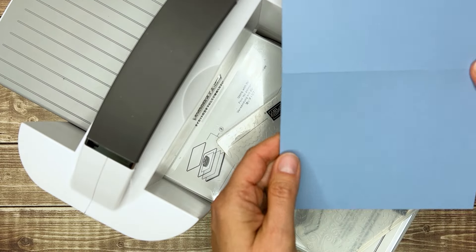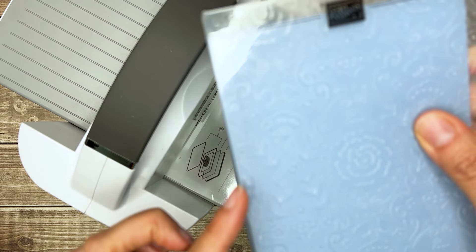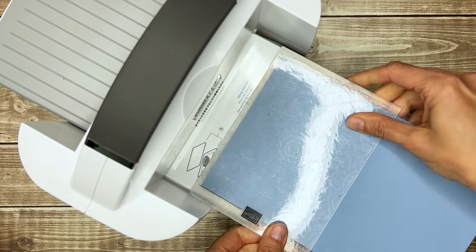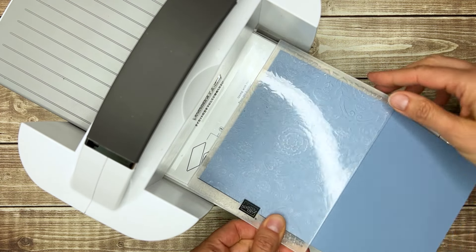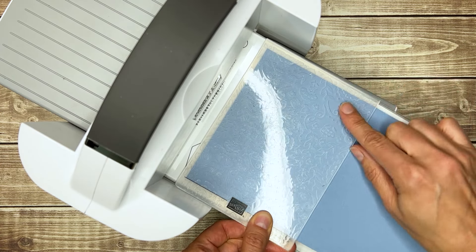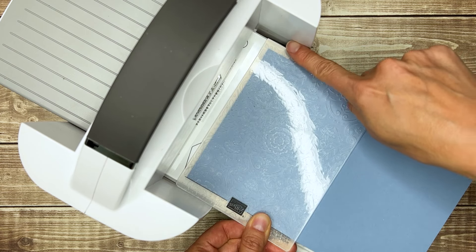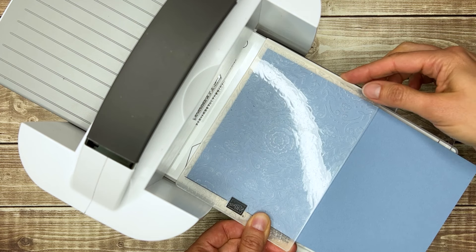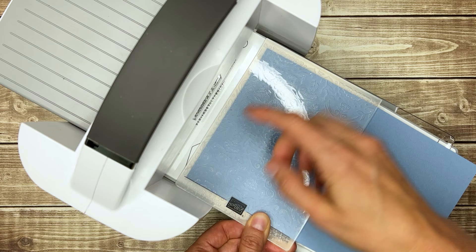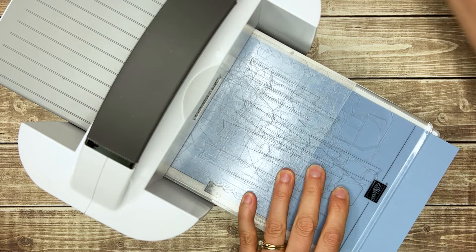And then to emboss just the front of my cardstock, I want to carefully line this up so that the edge of the design matches up with the edge of my card base. Once I have it lined up, I'll close my folder, and I'm going to put it through so my card base is open and my folder is sideways. The one thing you want to be careful with is the folded end of your folder — you don't want it rubbing against the side of your machine because that can break the fold. So I make sure to push my embossing folder all the way against the open side, put another number three on top, and roll that right through to emboss it.